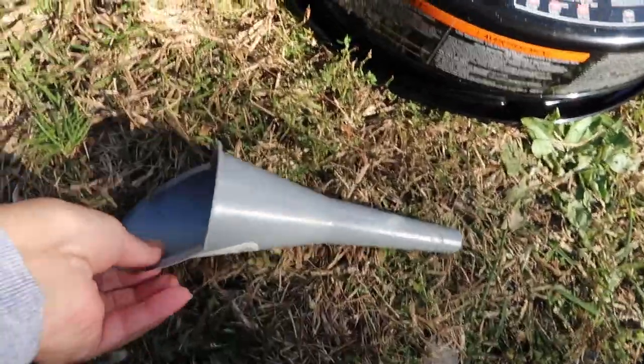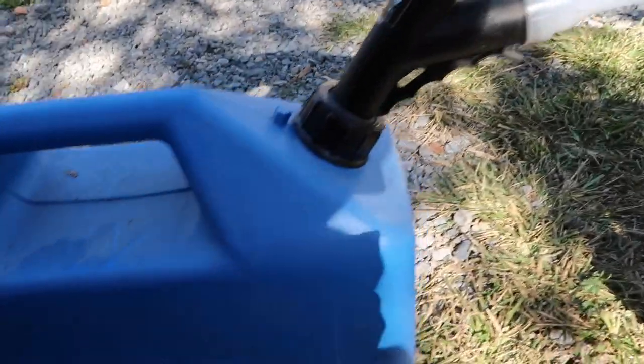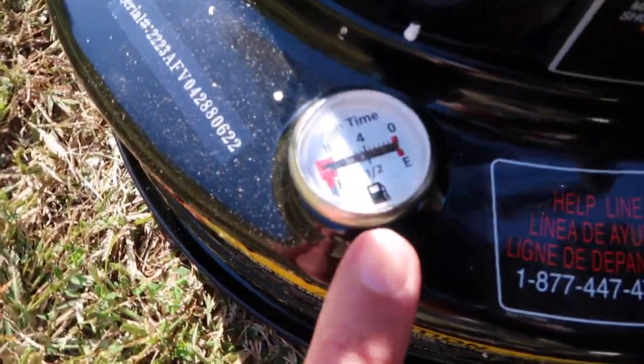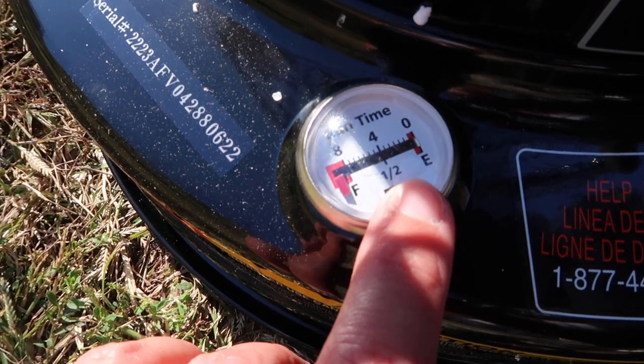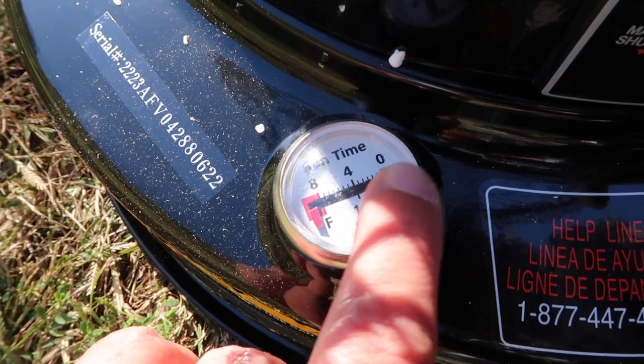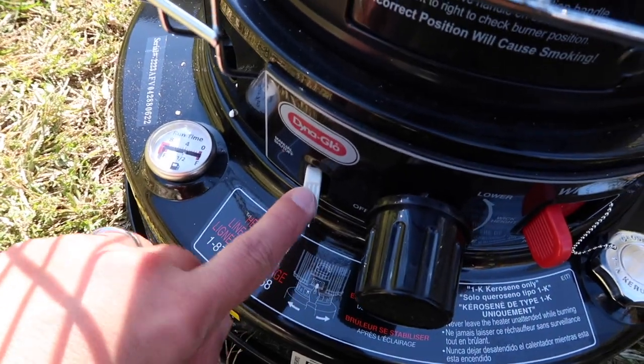I'm not going to use the little siphon pump that it comes with — I actually prefer to use a funnel and pour it right out of my kerosene can. I just finished capping it, and I want to show you some features on the actual unit. This is what your fuel gauge is going to look like — it says Full, Half, and Empty, and on top it says 8, 4, and 0, which stands for the hours of run time you're going to get. Personally, when I burn clear K1 kerosene I can actually get about 10 to 12 hours out of the Dyna-Glo unit with the wick set at manufacturer-suggested height.